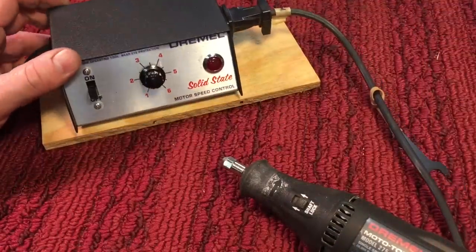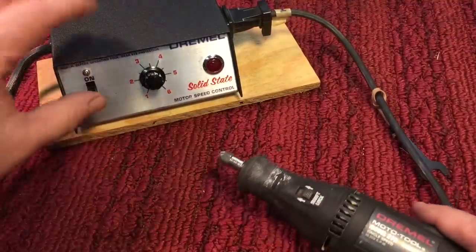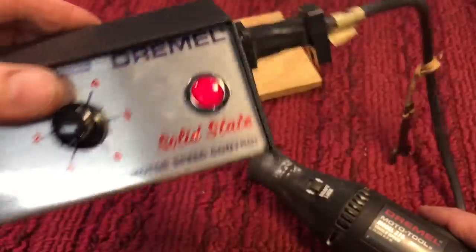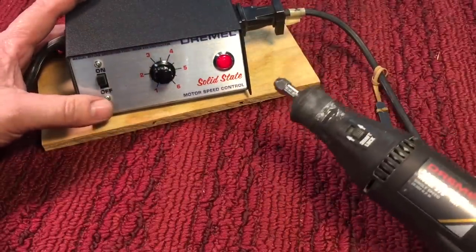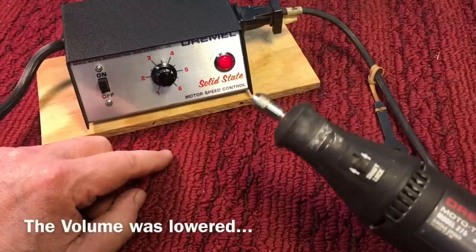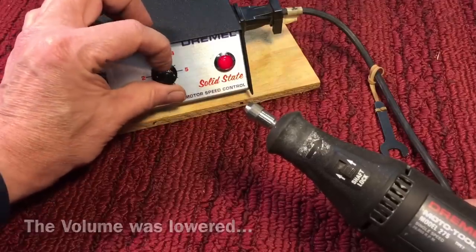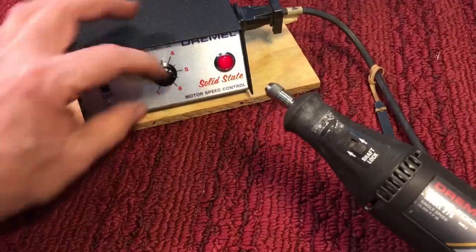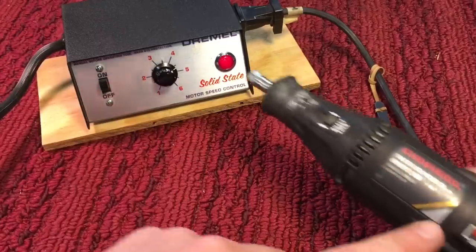I know if you're like me you want to see how this vintage speed controller works. First of all, let me turn it on — you can see it's got that cool vintage glowing light in there. When you turn your Dremel on now it's not going to go to zero RPM, and I'll show you. You can use either the switch here or the switch here to shut it off.